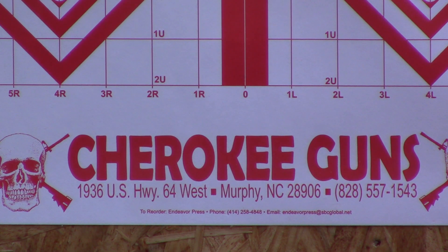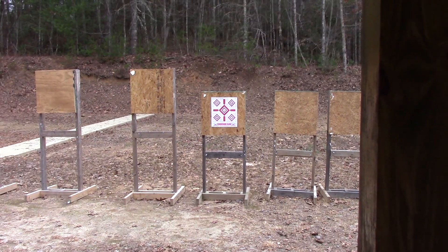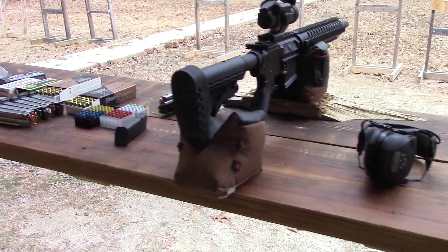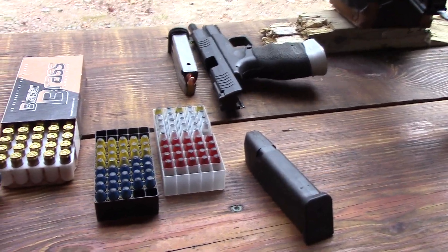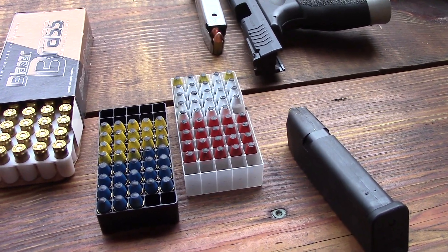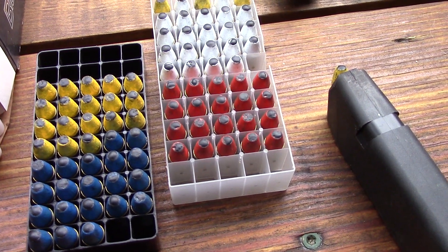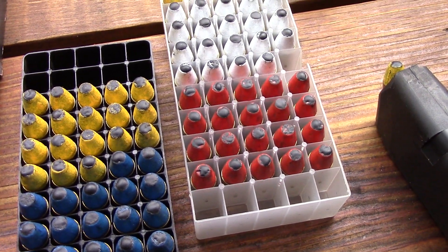Bruce here out of Cherokee Guns pistol range, came out to do a little maintenance and thought well while I'm here might as well do a few. I collect lead and cast some of my own ammunition and reload it — well, load it. Also I powder coat. So my question was: how accurate are these? People always poo-poo reloads or cast, so let's test it and see what it does.